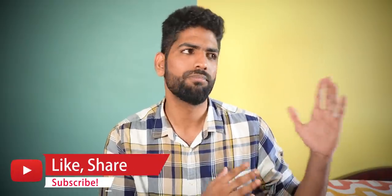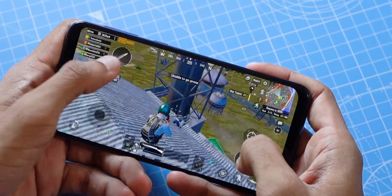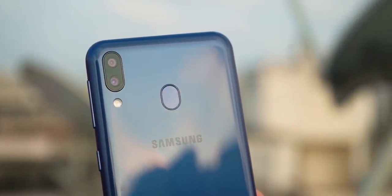While the performance is kind of disappointing, the battery life on the M30 is a completely different story. For medium usage, I easily got two days of battery life, and even on heavy usage — a lot of PUBG, a lot of camera usage, and so on — I got through one full day with about 30% charge left. That's impressive.